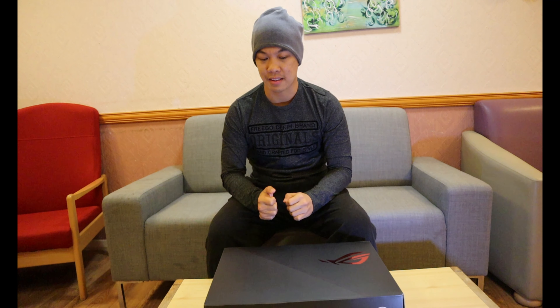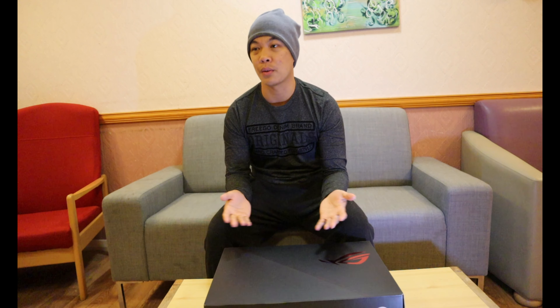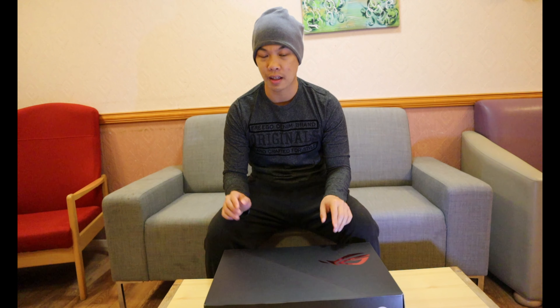So that's the unboxing of our new Asus ROG Zephyrus. The only thing I don't like about this computer is the noise — the blower sound — which becomes extreme during heavy gaming or heavy video editing. That's the only thing I don't like. I'm going to show you some examples of how noisy the blower is, so watch this.